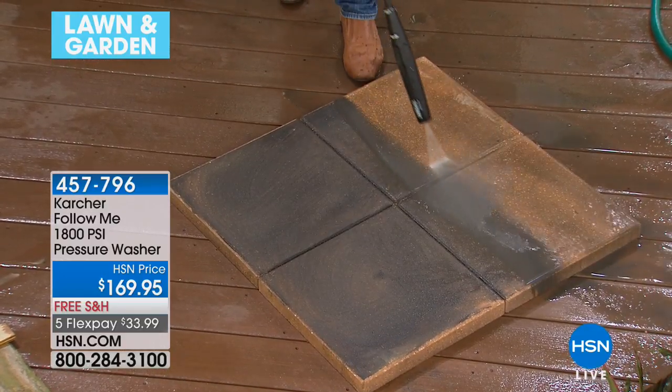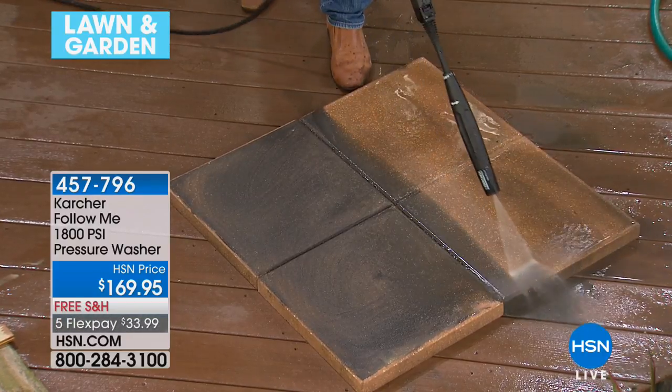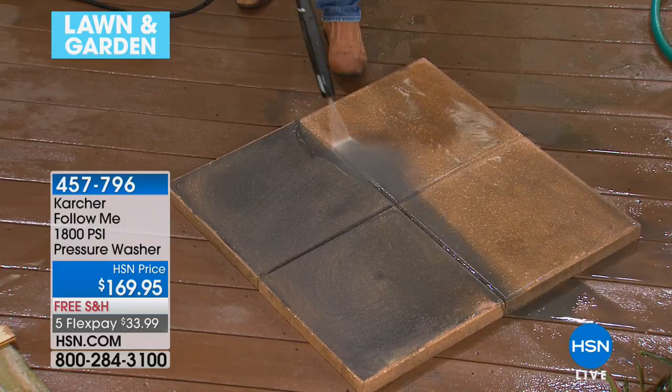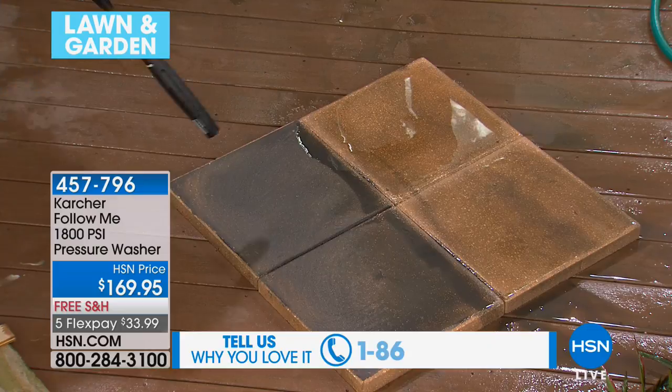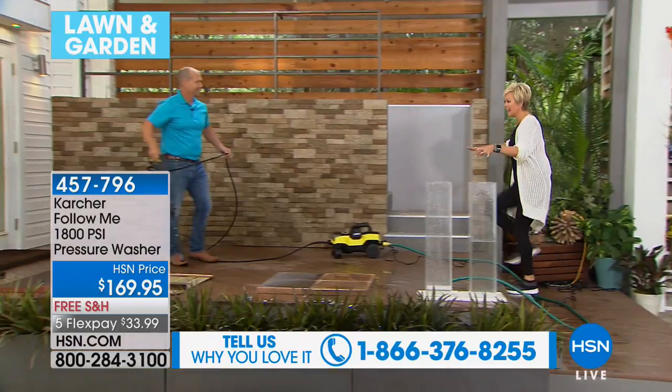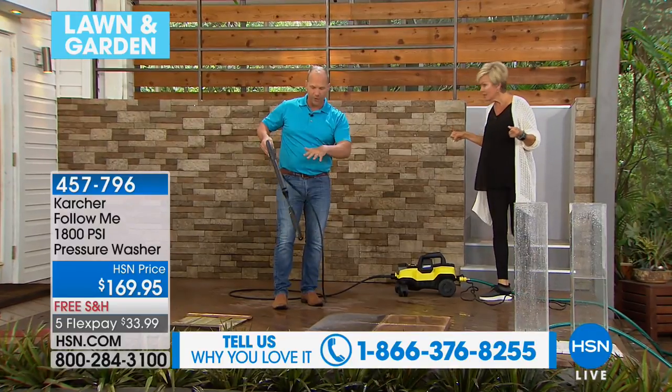You're going to love this. There's free shipping for everybody, and with five flex payments it's a little more than $33.99 — less than $35 to get started. You get two attachments: the dirt blaster and the variable wand.